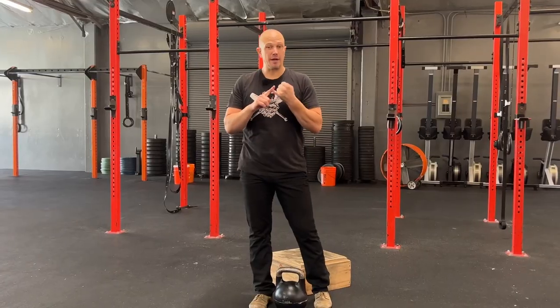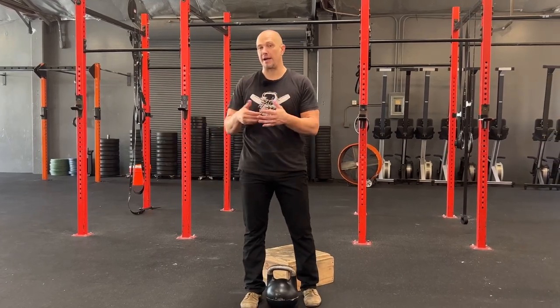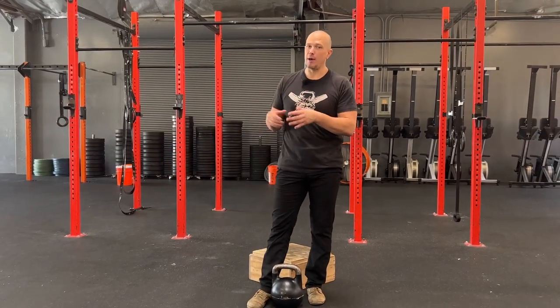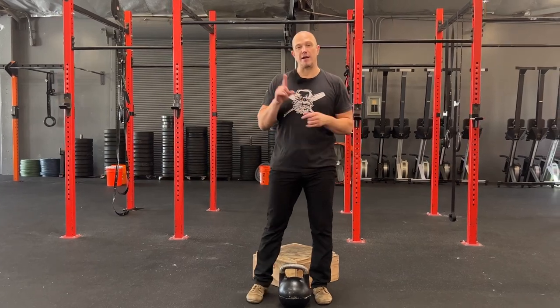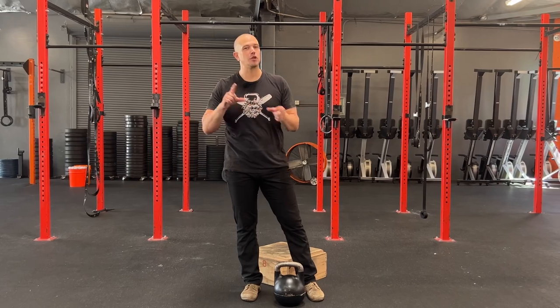Straightening out your legs is not bad. It is something that all high-level athletes do. Ballerinas straighten out their legs. Martial artists straighten out their legs. Olympic lifters straighten out their legs. Competition kettlebell lifters straighten out their legs. Straightening out your legs is not bad, but people have been told it's bad, so they try to avoid doing it.